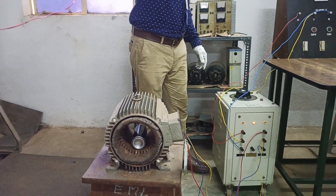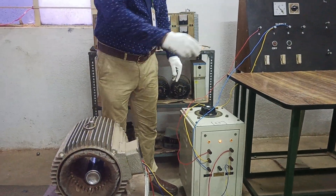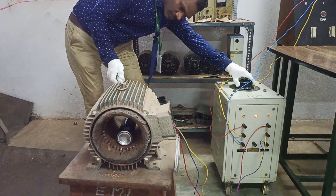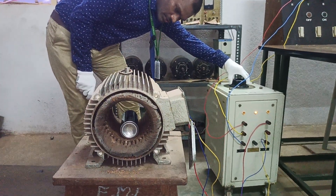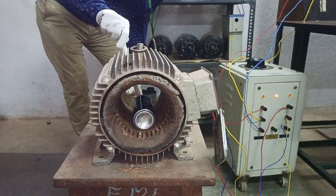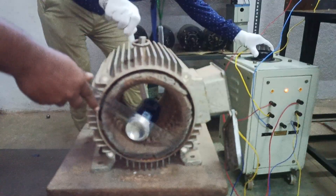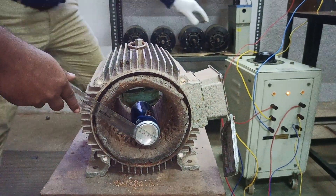We are slowly applying the voltage and gradually you can see a rotating magnetic field. As soon as we give the supply, a rotating magnetic field is produced. You can see the rotor — as I give some voltage, the rotor starts rotating.